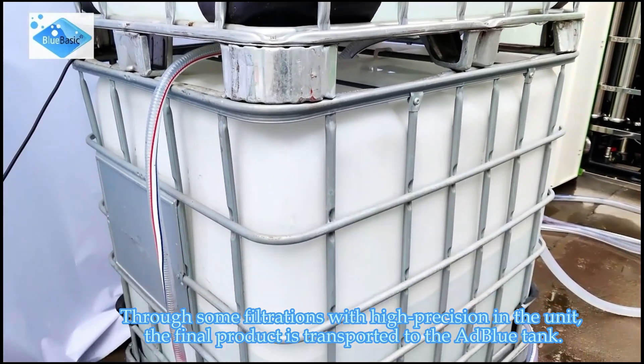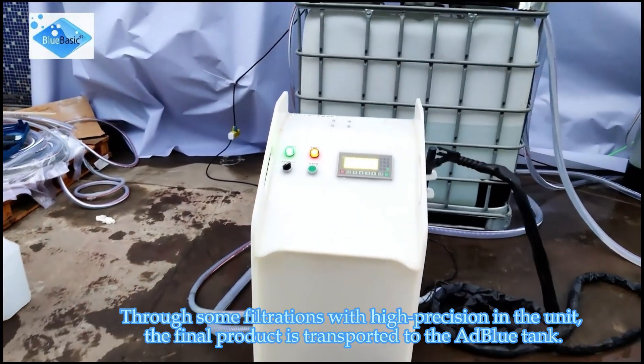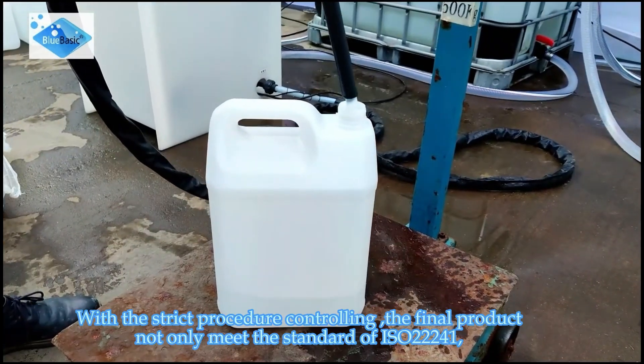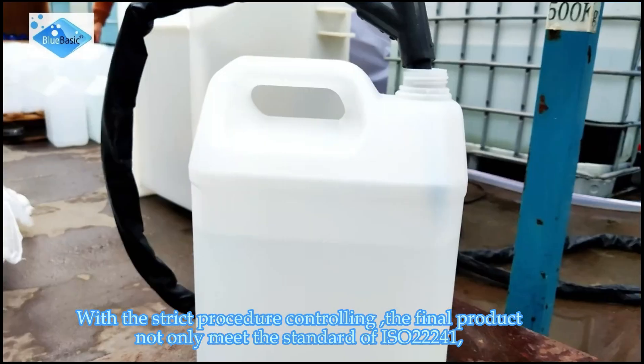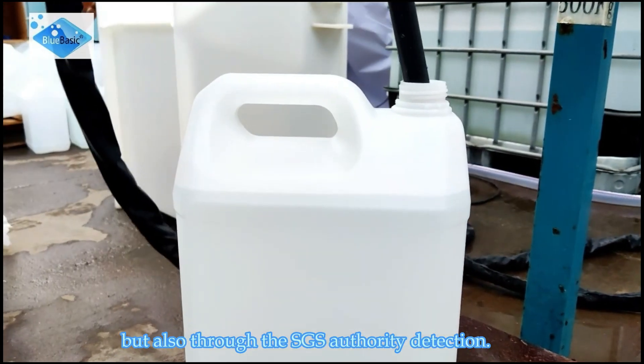Through high-precision filtration within the unit, the final product is transported to the AdBlue tank. With strict procedure controls, the final product not only meets the ISO 22241 standard but has also passed SGS Authority Detection.